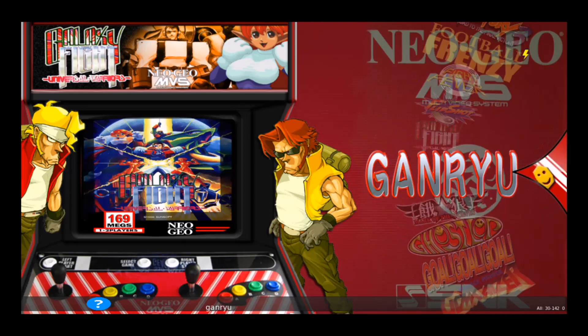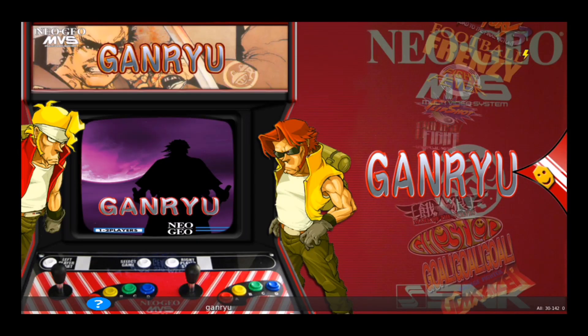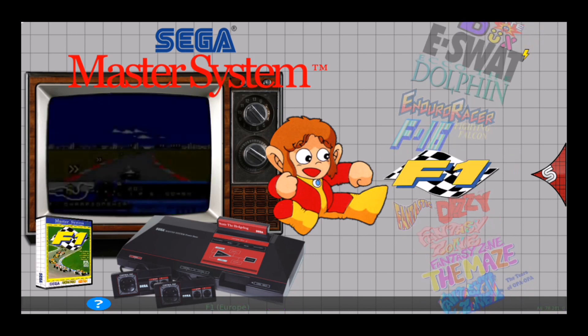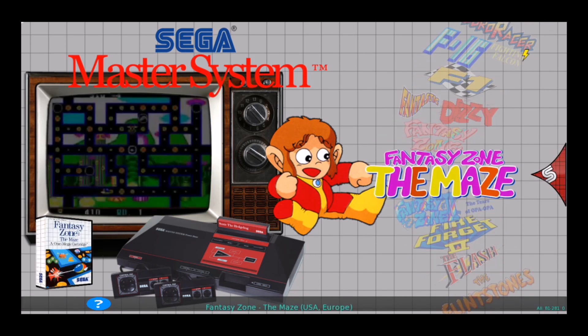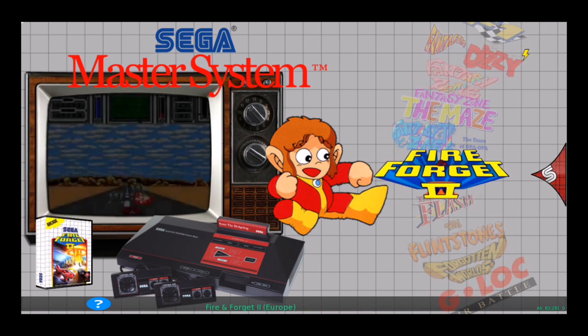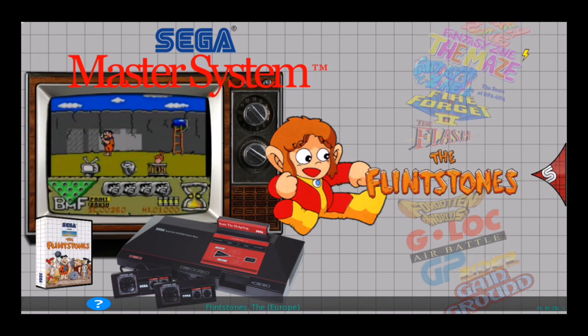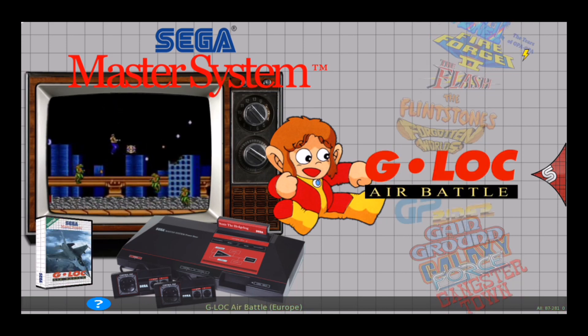Same thing for the Neo Geo — most of the games work for Pi 3, but for Pi Zero there are some issues. For the Sega Master System, it works good for both Pi Zero and Pi 3. I've got some video snapshots, box artwork, and the titles there, and this is a RoboSpin theme that's modified.